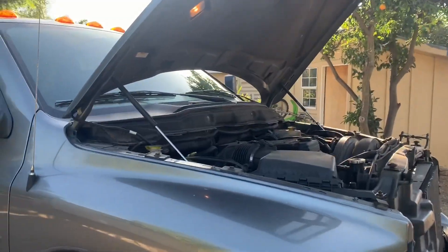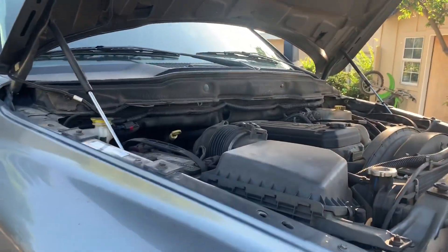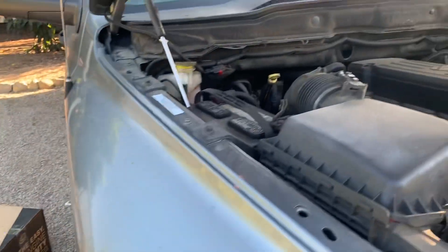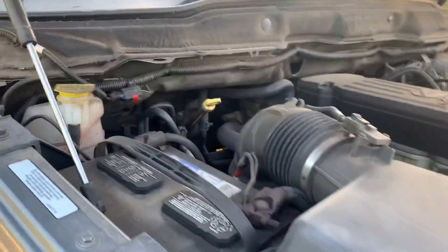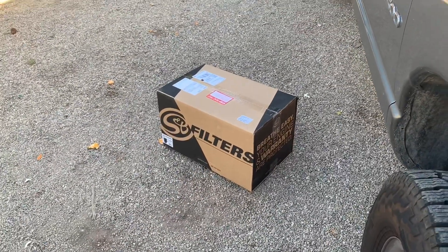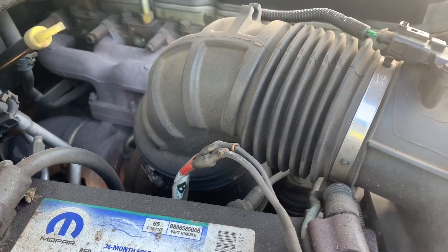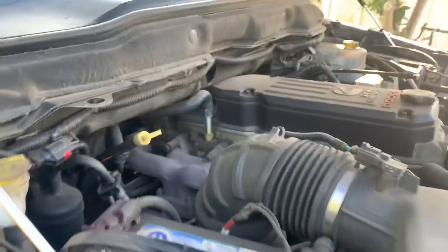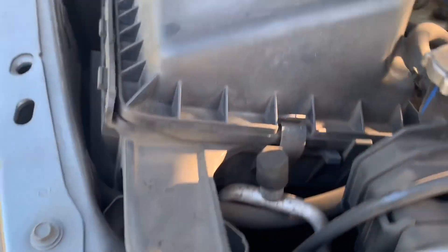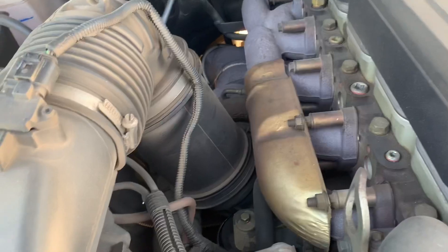We're going to be doing some modifications under the hood — the SMB cold air intake. The stock one restricts a lot of the air going in, and if you want to hear cool turbo noises, get a cold air intake. We're also going to be taking out the silencer ring. I'm going to get to unbolting these — it looks like it's just this screw and then just the clamps.